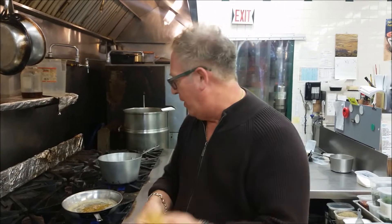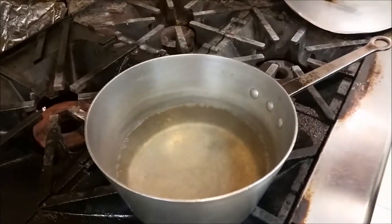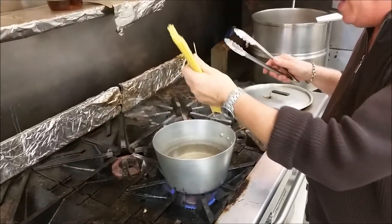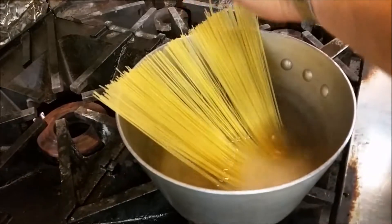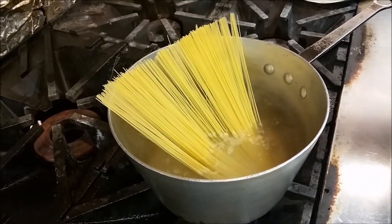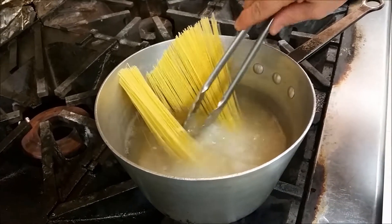I'm going to show you how to do this so that you don't end up with mush, and it'll even be good for leftovers the next day. To start, you have your salted boiling water — it needs salt in the water. When you drop your pasta, you always want to fan it out, because if you don't fan it out it will stick together as soon as it hits the water.